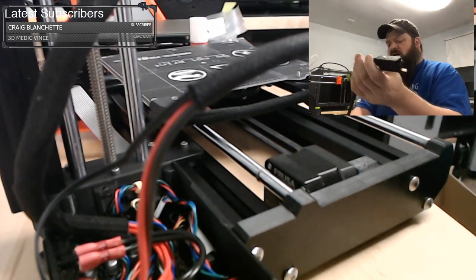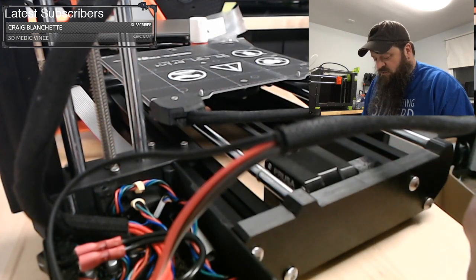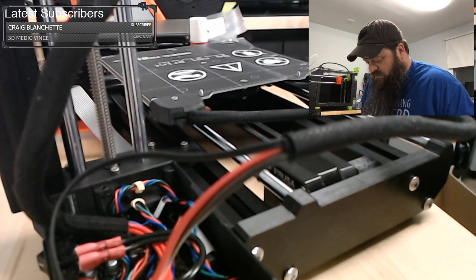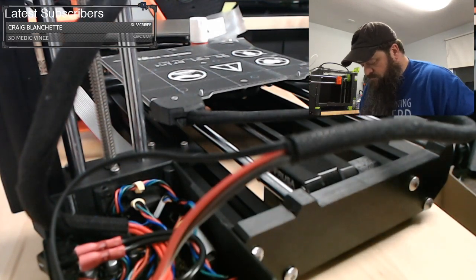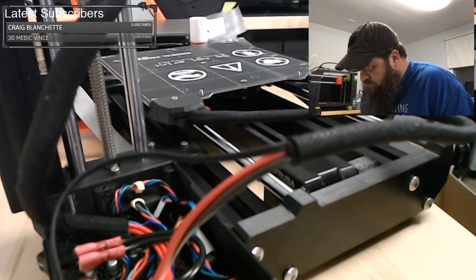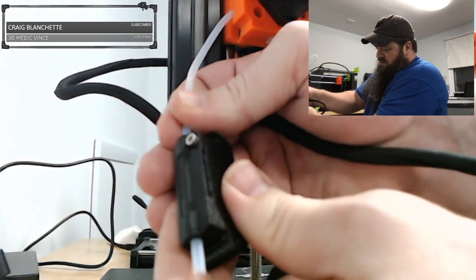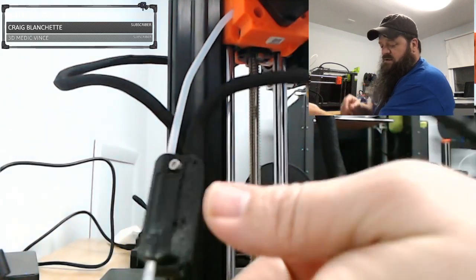Filament sensor — this is an optional piece. With the Prusa Mini I don't really see much value in getting this piece, but I acquired it from somebody who already ordered it. Slide the filament sensor into the PTFE tube. There's already a PTFE tube in it. It looks like this thing goes right in here and you slide the tube together — fully push the tube into the filament sensor, then tighten down that screw that clamps it.